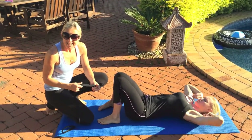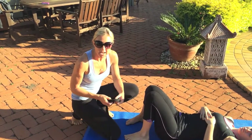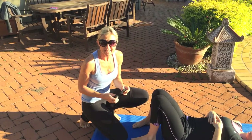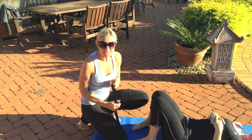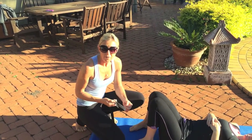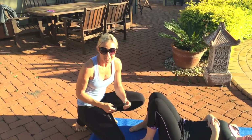Hi guys, Billy here again. I hope you guys are still thinking about the amazing time you had on the weekend. It's day four, so you're probably feeling pretty stiff by now. You guys worked really hard, so I thought I'd put some stretches together for you so that you can hopefully get some relief and get those joints moving again after working really hard.